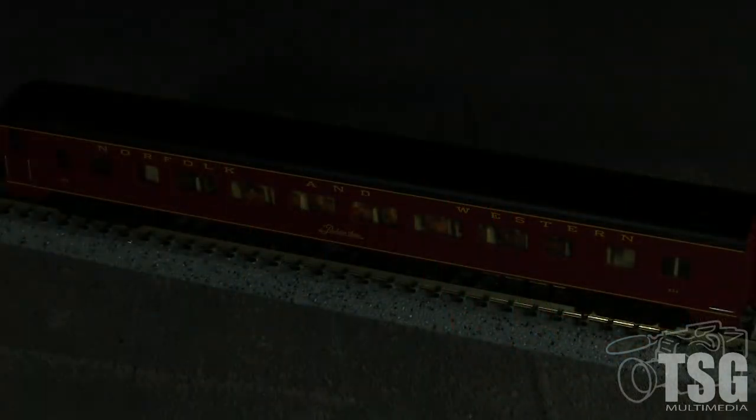The brightness of the interior lighting is proportional to the track voltage on DC. On DCC, the lights shine at a constant brightness.